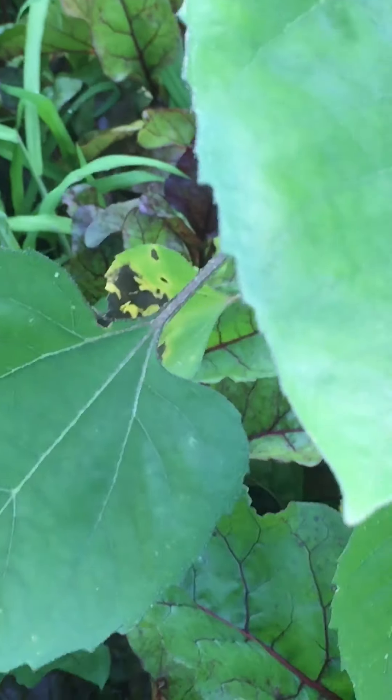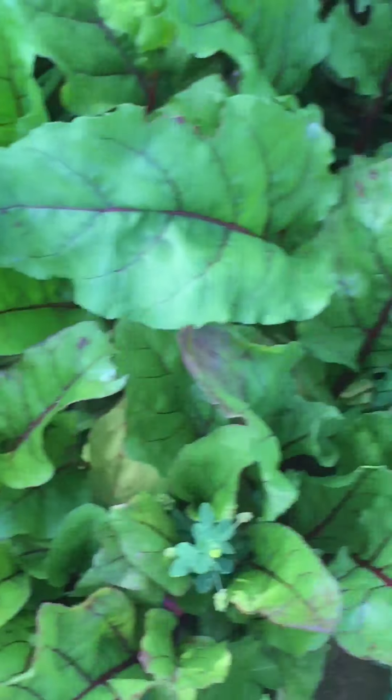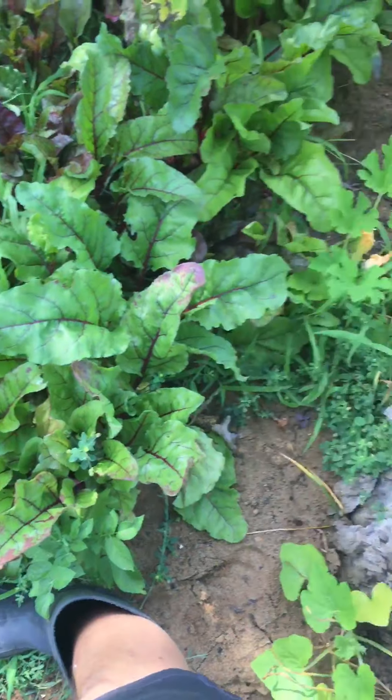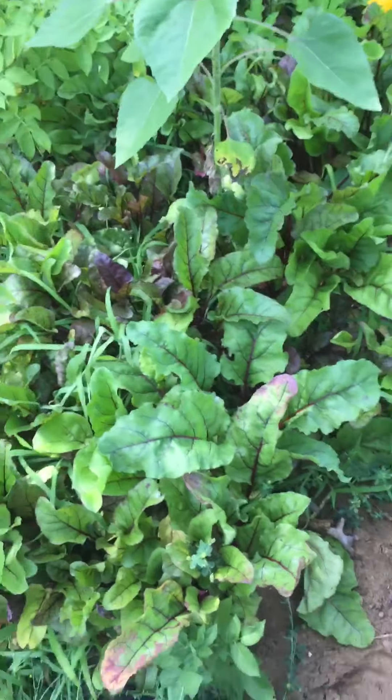I need to pick like 15 beets because when my brother and everyone's together we eat them like crazy. And somehow whenever I leave them for so long they get huge and little beets start growing around it — maybe that's just my luck.